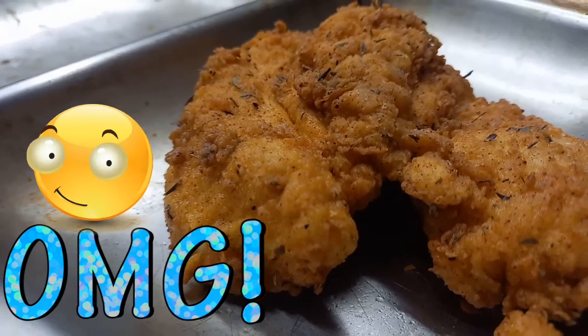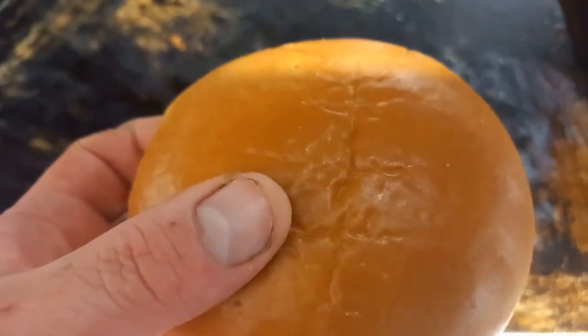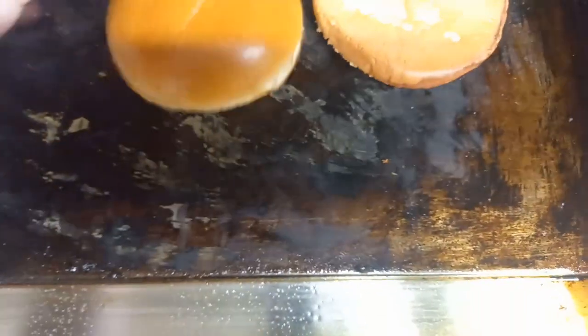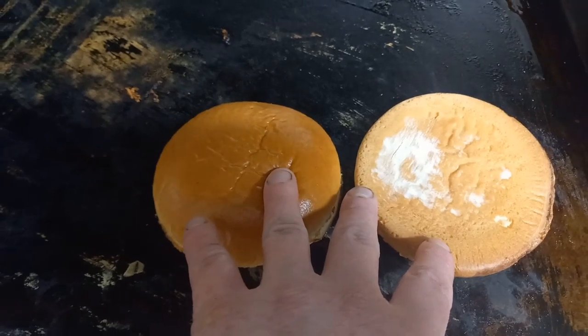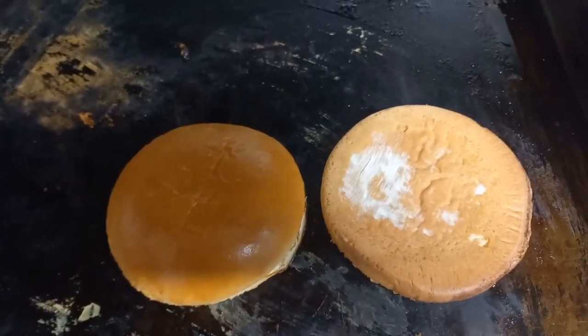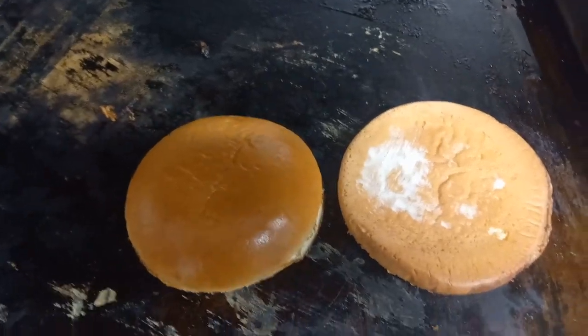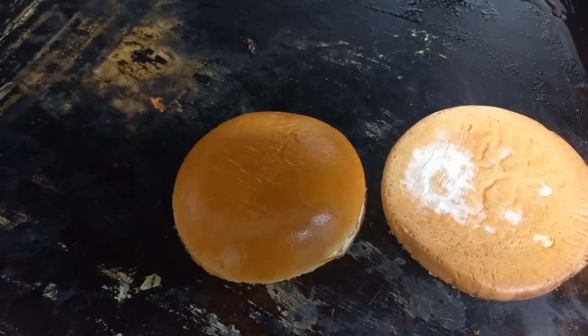Into a preheated oven at 180°. Now, half the success of a good burger comes down to a good toasted bun. Toast it on a flat top — one side, then the other. Then it's just about layering of flavours. You build the burger up and baste the top.